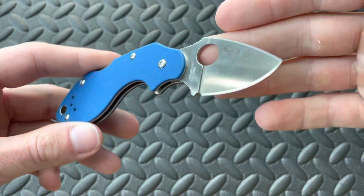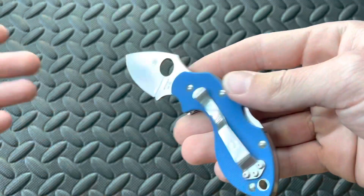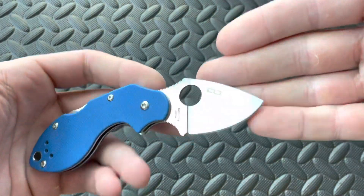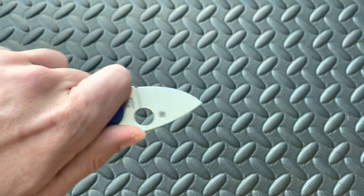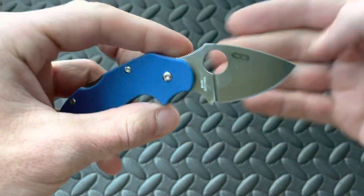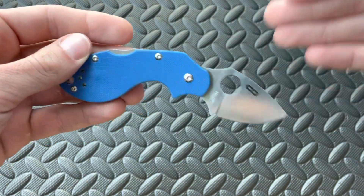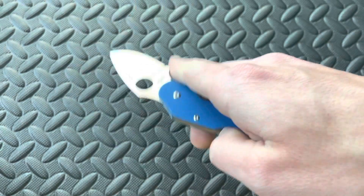As I've said in other videos — if you watch my videos on the Dragonfly 2 — I love small blades because most of my tasks don't require anything too large. You're going to be cutting zip ties or opening Amazon packages and things like that. This is just so nice. It's the same thing with the Dodo — it's really nice when you've always wanted a knife, especially a really unique one, and it fulfills your expectations. It's everything that you hoped it would be.